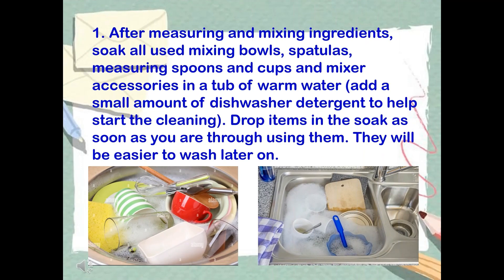Step 1: After measuring and mixing ingredients, place used mixing bowls, spatulas, measuring spoons and cups, and mixer accessories in a tub of warm water. Add a small amount of dishwashing detergent to help start the cleaning. Drop items in to soak as soon as you are through using them — they will be easier to wash later on.